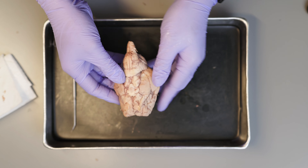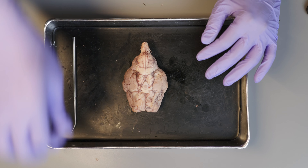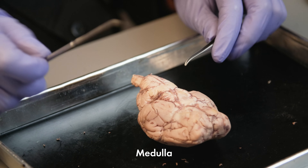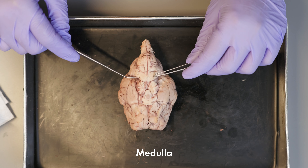I am going to place the brain on the tray with the ventral surface, or the bottom side, facing up. Here you will find the medulla, that contains the centers for heart rate, blood pressure, and respiration.